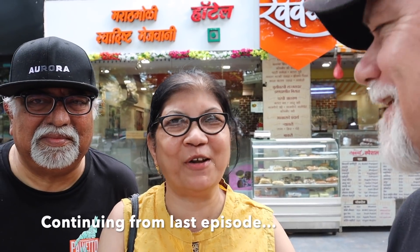Save some place in your stomach for the evening tour of Vada Pav and Misal Pav. Let's see how it works out. I'm going to have to go for a jog.